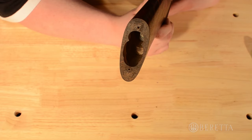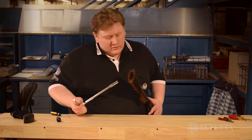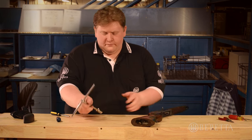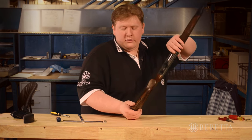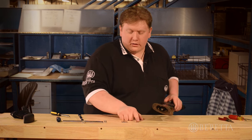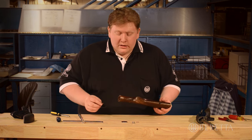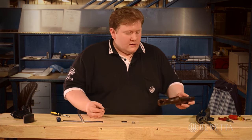Now, inside where the kickoff unit was, you're going to see a cast plate and the end of the stock bolt. Take your 13mm deep socket and your wrench and insert it over the stock nut, and go ahead and remove it. There's your 13mm nut, and you're also going to have a little lock washer set behind it. So we've got our cast plate, a lock washer, and a 13mm nut. Then you want to just pull the stock straight back and set the receiver and the rest of the action aside. At the front of the stock where it attaches to the receiver, you're going to see a plastic shim — go ahead and pull it straight off the front of the stock.